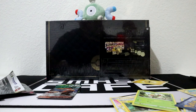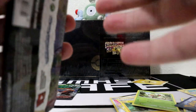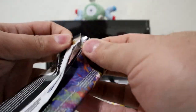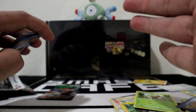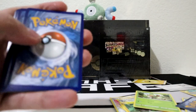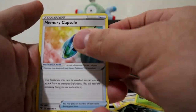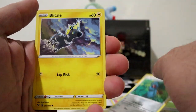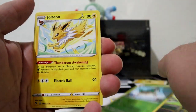Let's get another Vivid Voltage. Got the code card right here - one, two, three to the front. We got Pincurchin, Loudred, Memory Capsule, Woobat, Galarian Weezing, Blipbug, Milcery, Skiddo, Gogoat, and Jolteon.